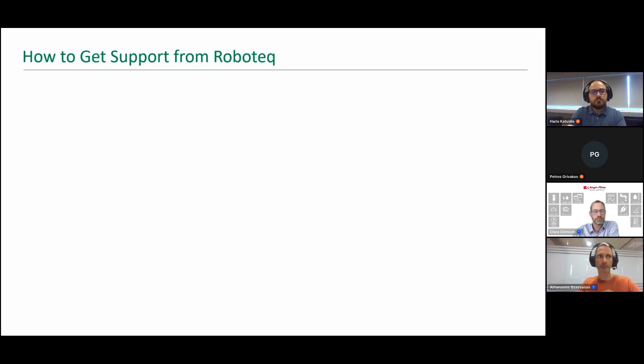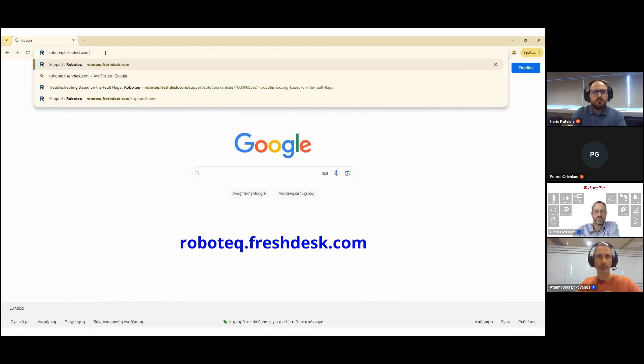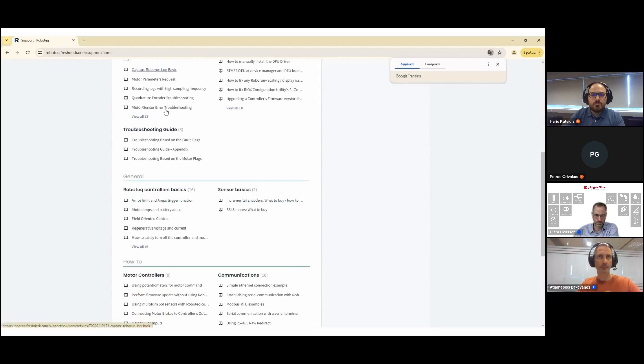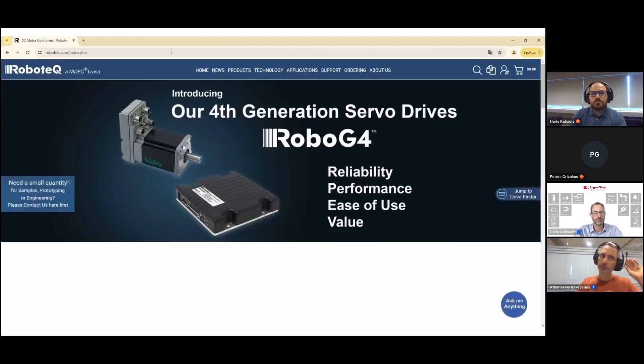Hello and welcome to this demonstration of how to make a support request with Robotech. Let's quickly go through the required steps. Step 1: access the Robotech online knowledge base. Visit robotech.freshdesk.com and search through the knowledge base, where you can explore various technical articles including how-to's and troubleshooting guides.